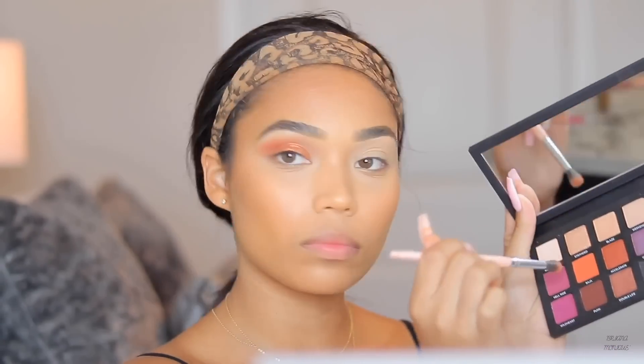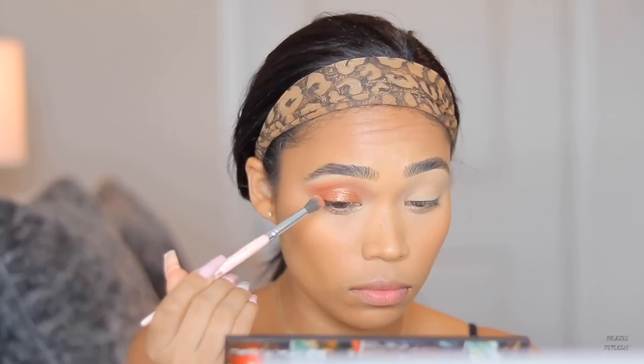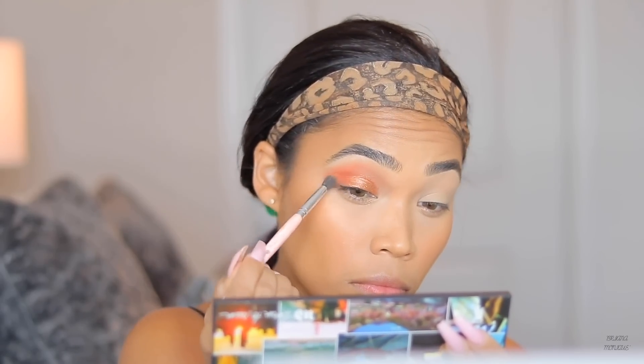Now I'm going back in with the Urban Decay palette, taking that orange shade to blend in the glitter and the outer edge of my lid so there's no harsh line where the glitter stops.